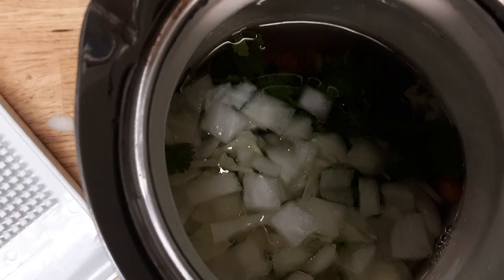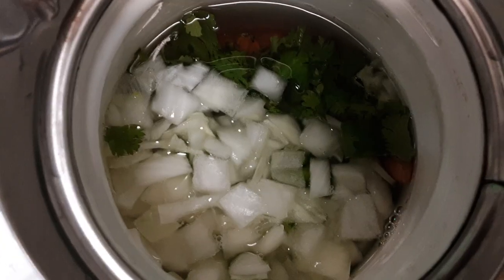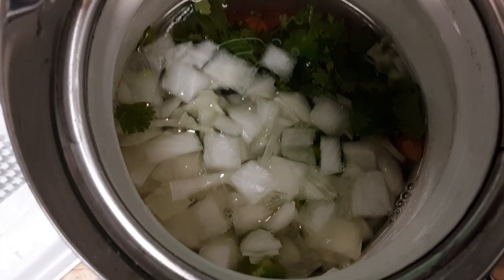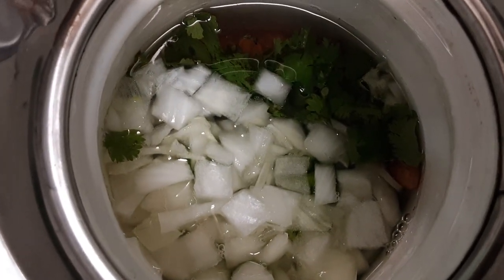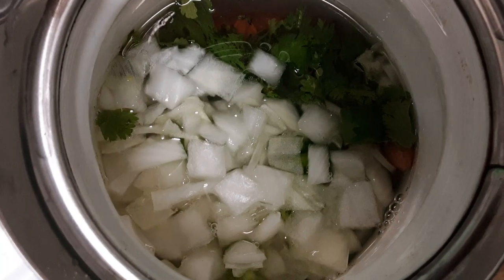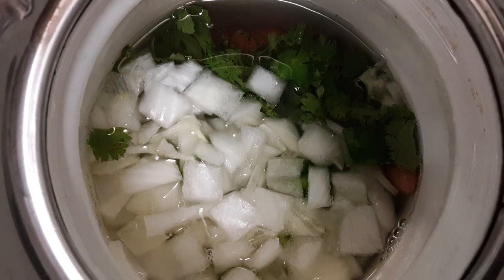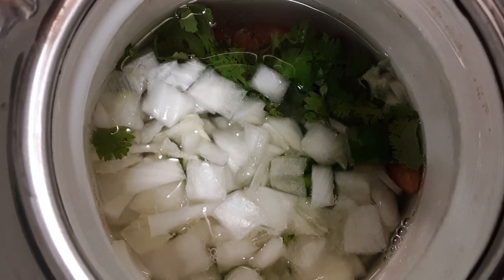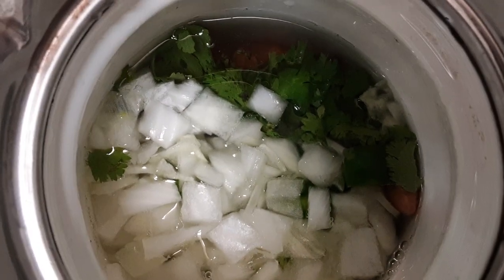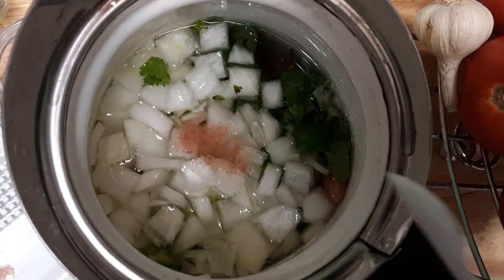I'm going to put pink Himalayan salt — it really adds to the flavor. It still has a little bit of minerals from the sea. There's another salt that's supposedly better and has all the minerals — it's costly. If you want me to put a link to it in the description, send me a comment or a thumbs up, it really helps the algorithms.